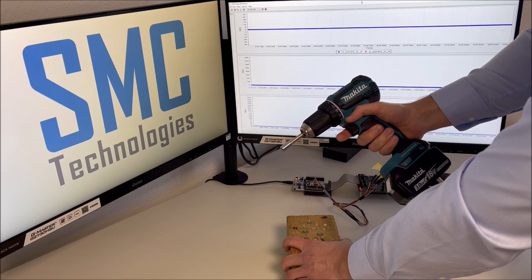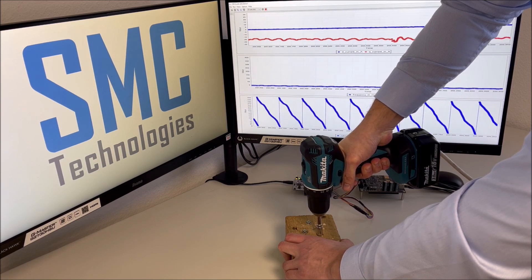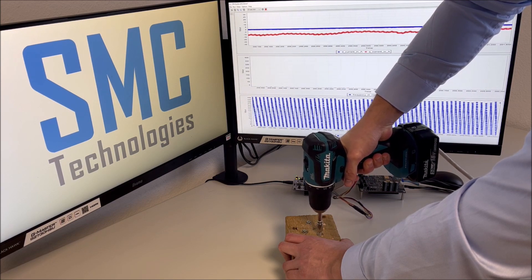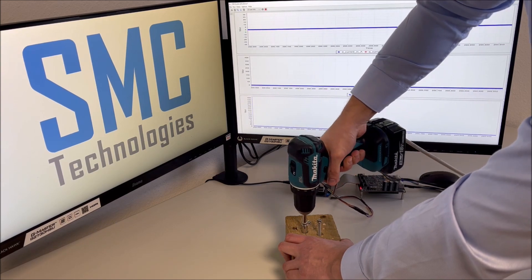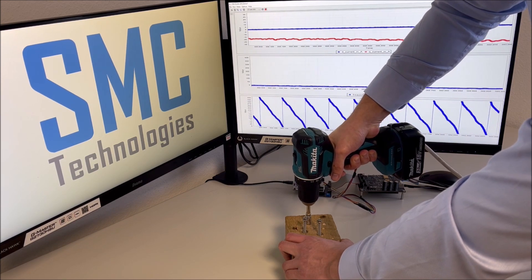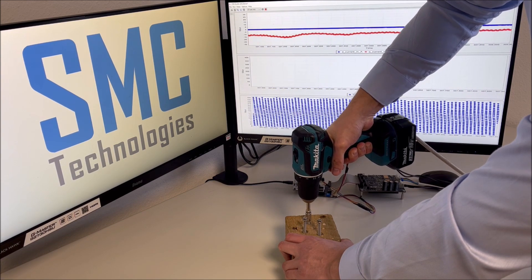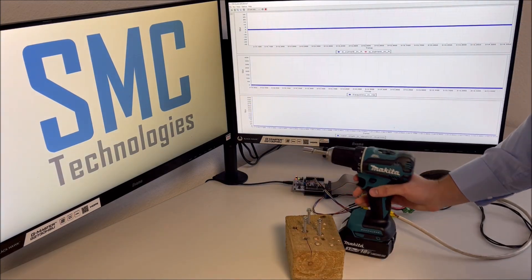Let's put them out again. That's it for our practical demonstration on sensorless drills.